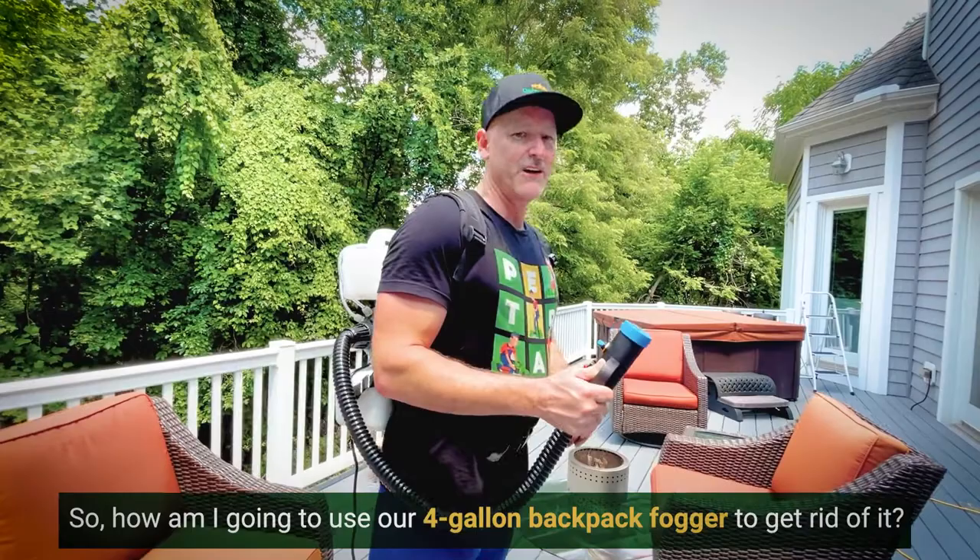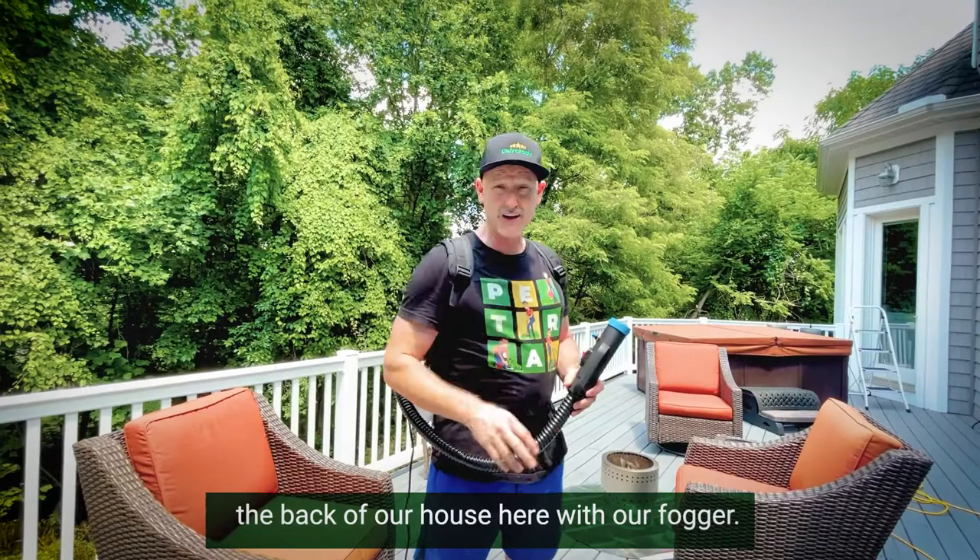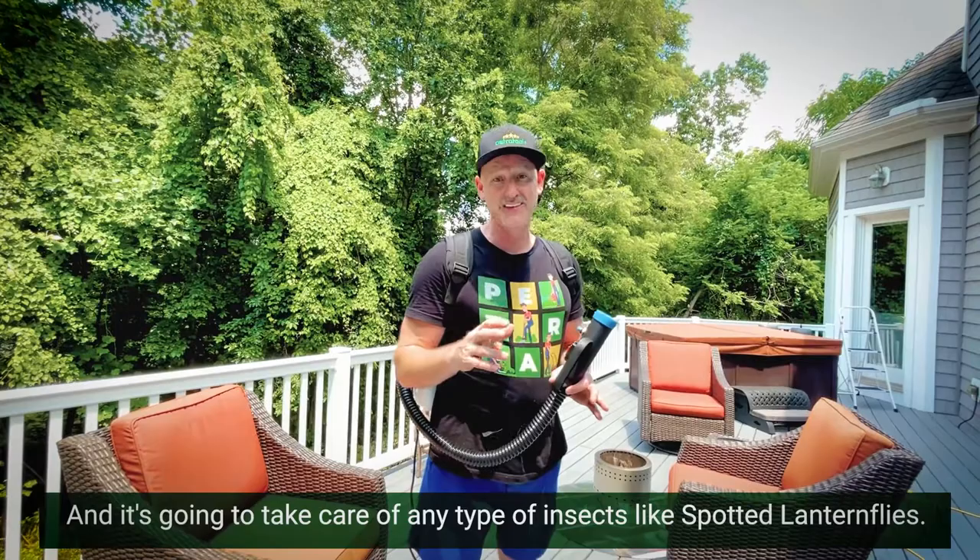I've included in the solution of water a little bit of permethrin, which is an EPA approved insecticide. So I'm going to spray down our deck at the back of our house here with our fogger and it's going to take care of any type of insects like spotted lanternflies.